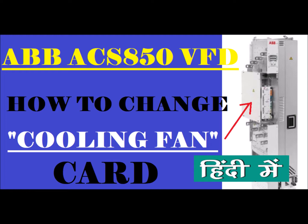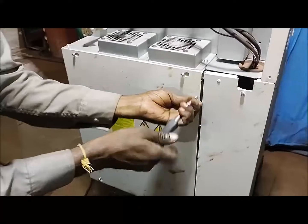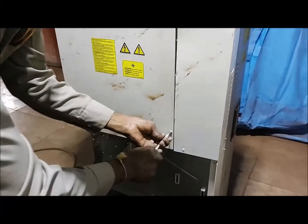In this particular box, which you are watching as indicated by the arrow — let's start the video. The first step is the drive cover, which you can see here. We will open it.